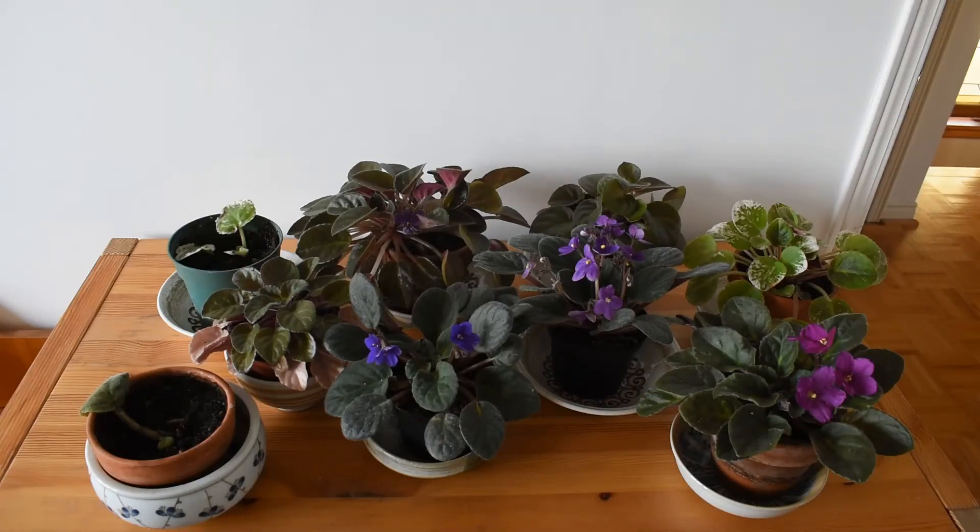Welcome! Today I would like to show you my African violets. I wanted to say my collection of African violets, but that would be a little bit of an overstatement — they are just a few plants that I have. It's very easy to fall into a trap of not paying as much attention to plants that are more common than to the unusual ones when one has plenty of different plants, and this is certainly the case with my African violets.